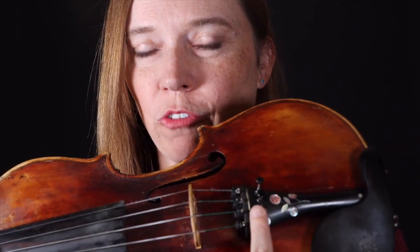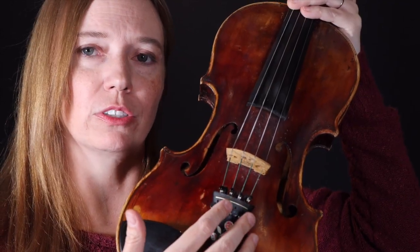We've got the bridge that holds up the strings. We've got the tailpiece with the four fine tuners. Those fine tuners are for small adjustments. So if your string is just a little bit out of tune — let's say you're on the A string and it's just a little bit flat or sharp but it's still an A — we're going to use these fine tuners to tune it.